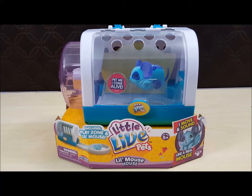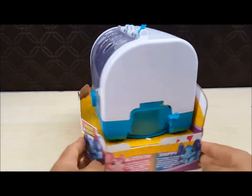Aloha guys! I'm back with a new video. So today I have Little Life Pets Little Mouse House. It includes a play zone and a little mouse named Snippy. And here's what Snippy has to say.